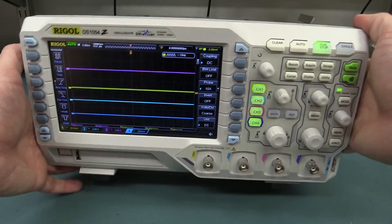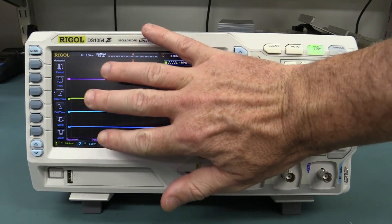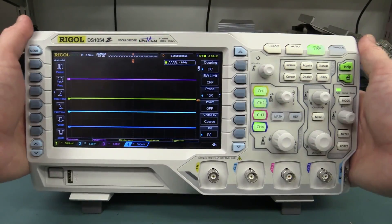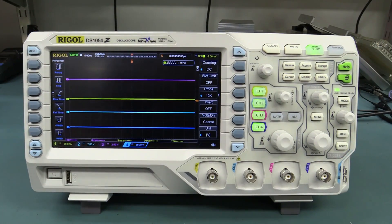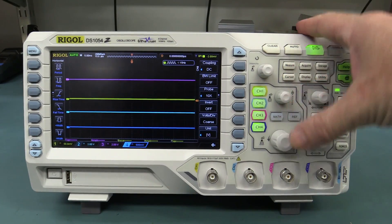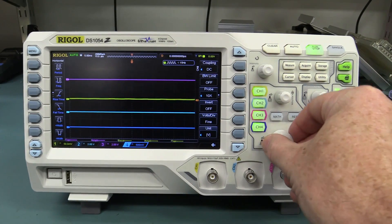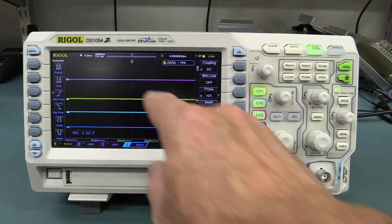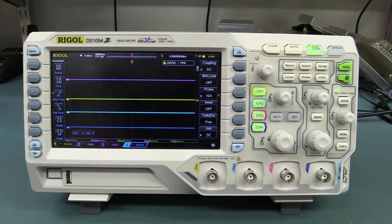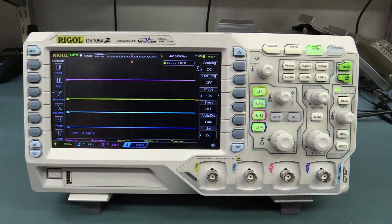First of all, it's a very small and compact scope, much smaller than what you would think — there it is compared to the size of my hand — but it is quite hefty and really feels like a quality designed and manufactured unit. All the buttons are pushable, which is excellent. Unfortunately, one downside is that the rotary encoders sometimes skip the occasional menu item or overshoot, so they're just a little bit touchy.